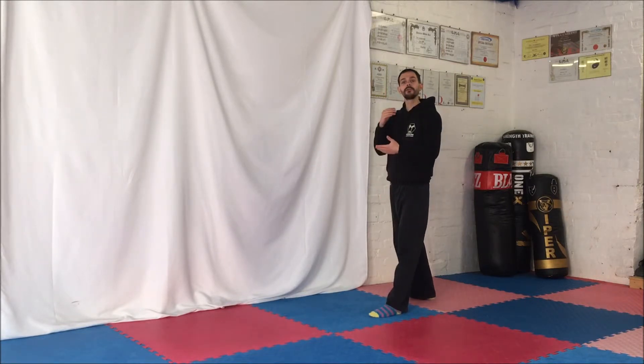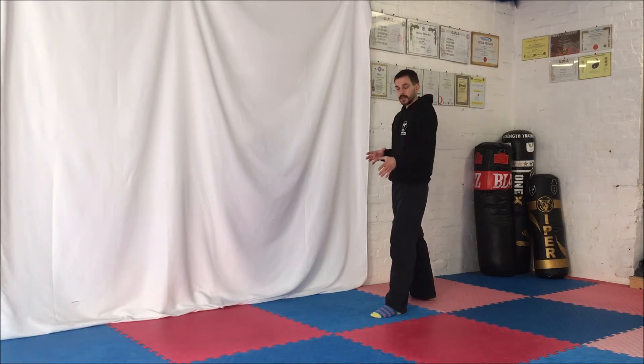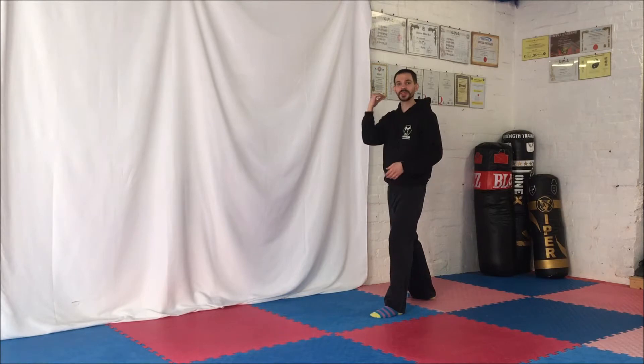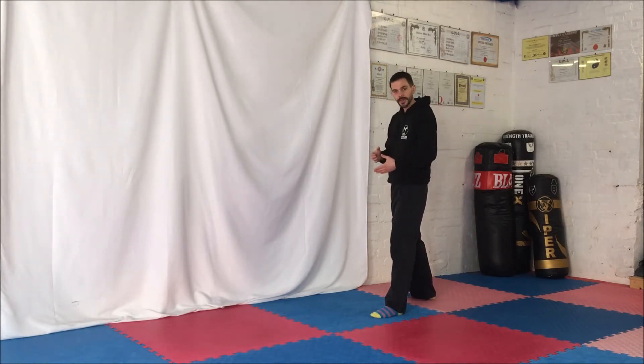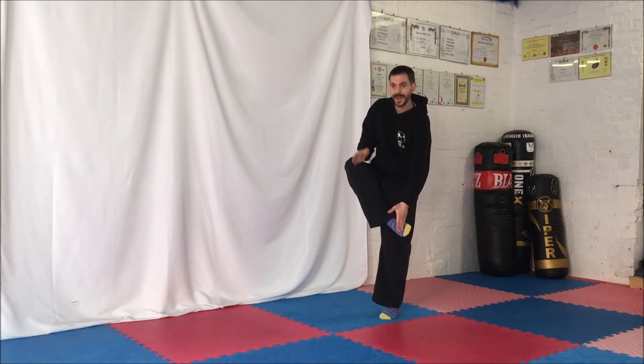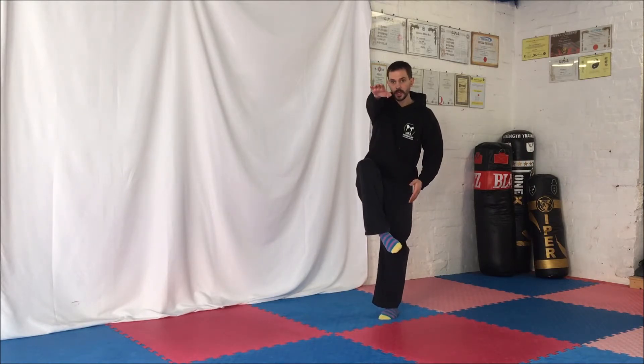The last kick is the round kick. Now for the kickboxing kick, this one's going to be a little straighter. I've got a karate background as well, so my kicks on the spot tend to be a bit flicky. But for the roundhouse kick, you want to be kicking more with your shin and your instep, and you're going to kind of follow through on the target more rather than snapping it back.